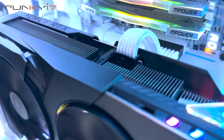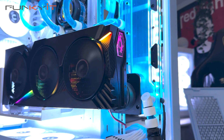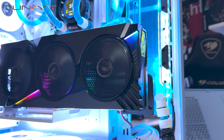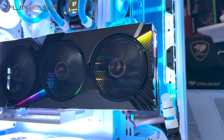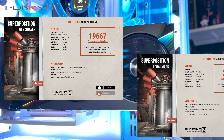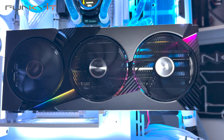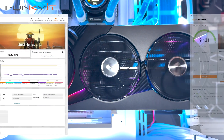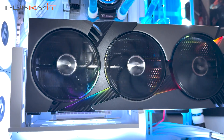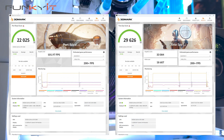One thing I did notice is that the performance of the Intel Core Ultra 9 285K is slightly below that of the previous 14th Gen Core i9-14000K in some tests — so Intel, I am most disappointed with you. Moving on: for the Superposition 1080p Extreme and Optimized 4K Benchmarks, we got excellent scores of 19,667 and 27,357 respectively. For 3DMark Steel Nomad and Speedway, we got amazing scores of 8,366 and 9,131 respectively. For Port Royale and Time Spy, it produced impressive scores of 22,025 and 29,626 respectively.